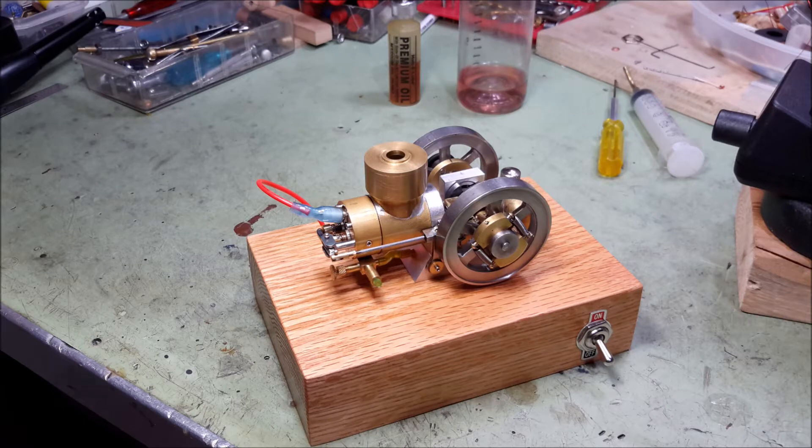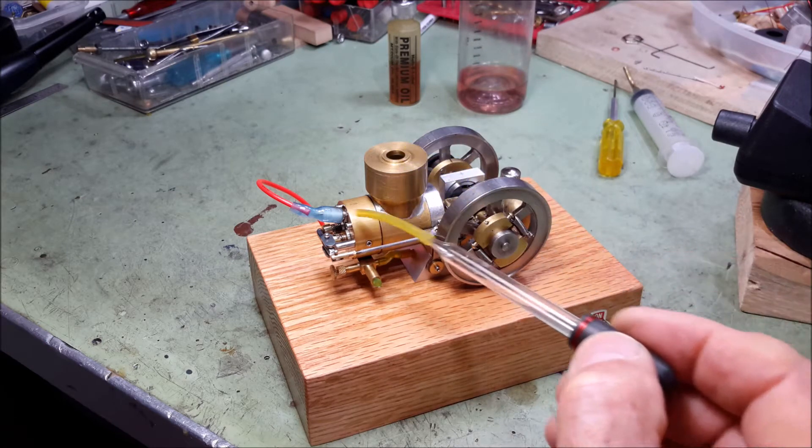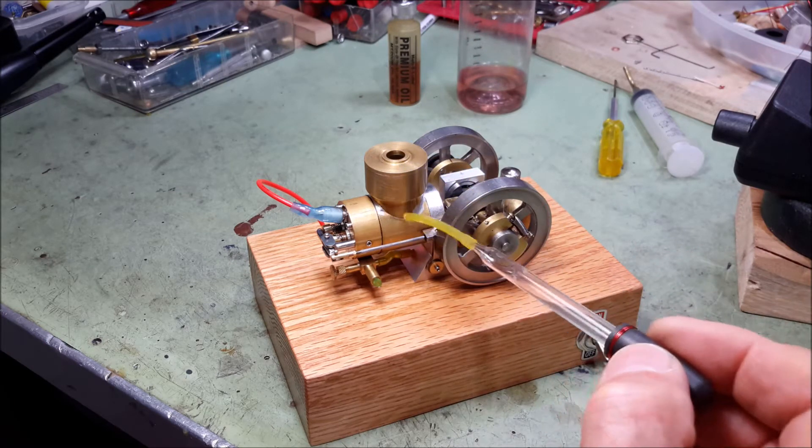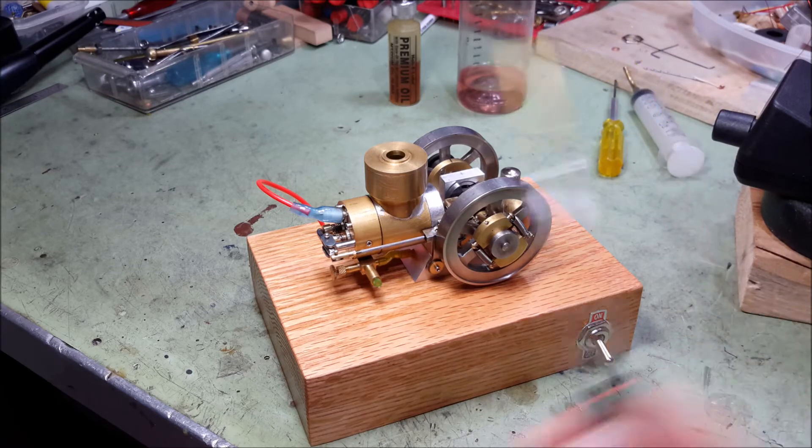As you can see, this engine has a horizontal cylinder and it's water-cooled. This little tank on the top is for the cooling water. You put water in there and it circulates around the cylinder and cools it, although I really haven't run the engine long enough for it to get warm enough to actually boil the water.